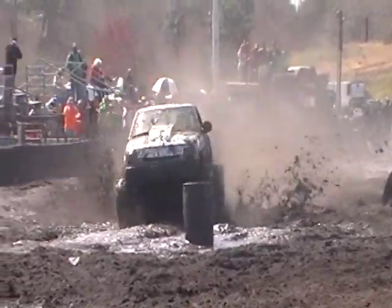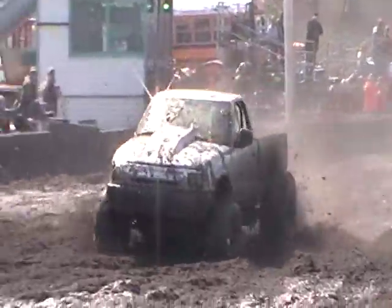Look at that thing. Yo, get over here now. 1, 2, 3.